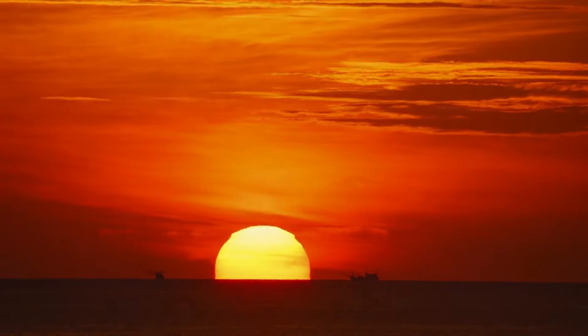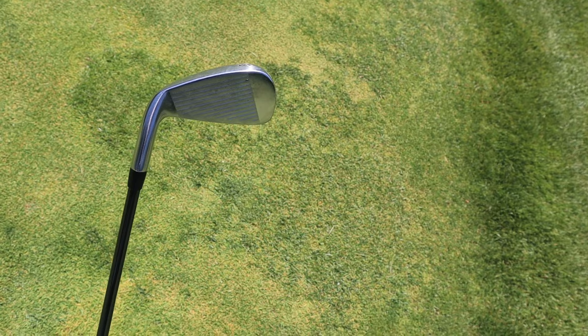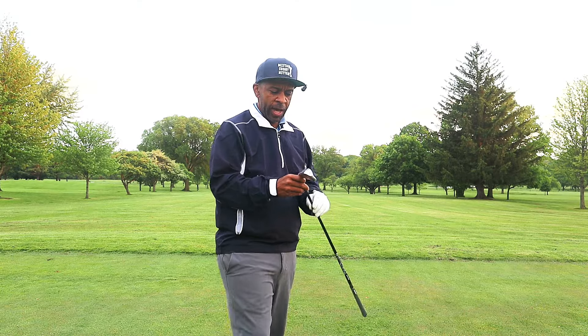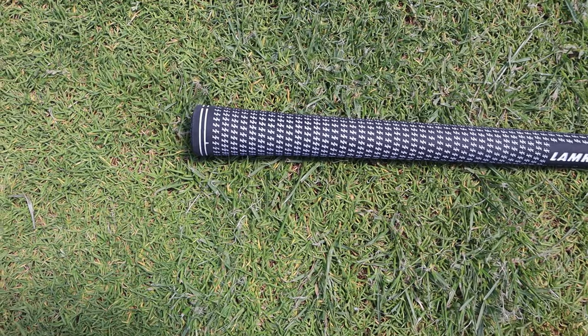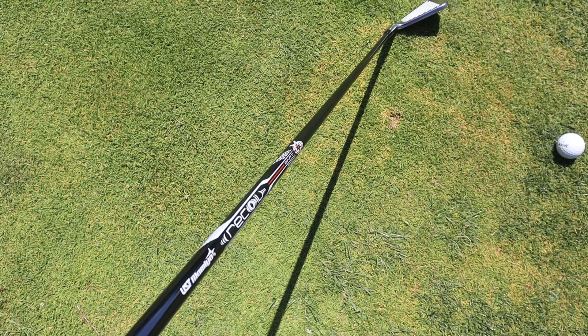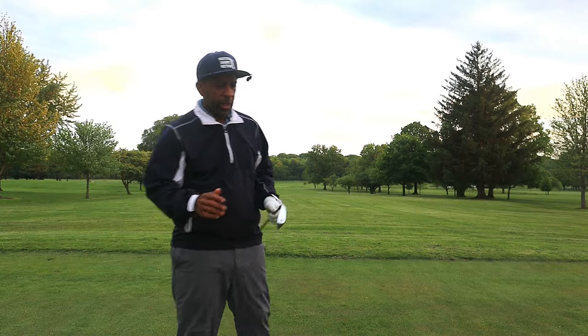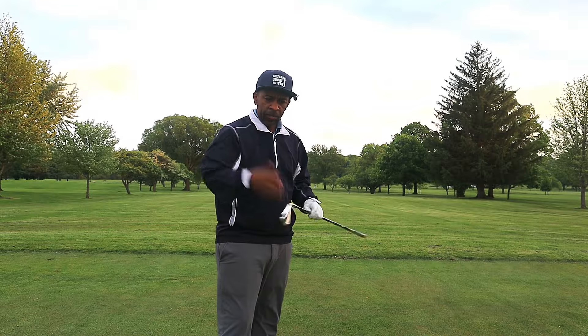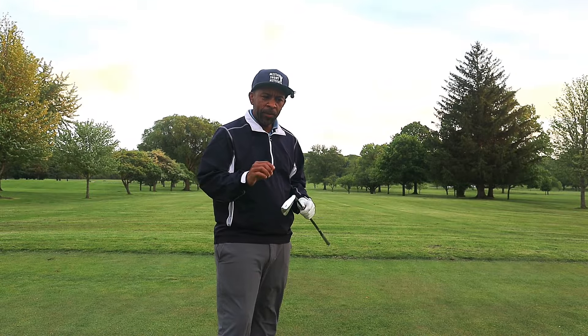The sun is setting but I couldn't resist. I got a club from my friends at Kaley Golf and I want to give this a try. It's actually a utility iron — nice lamp can grip on it, UST recoil shaft graphite. Not necessarily for me because I have a little slower swing speed, but let's see if it works. It actually might be a good club for me possibly off a tee.